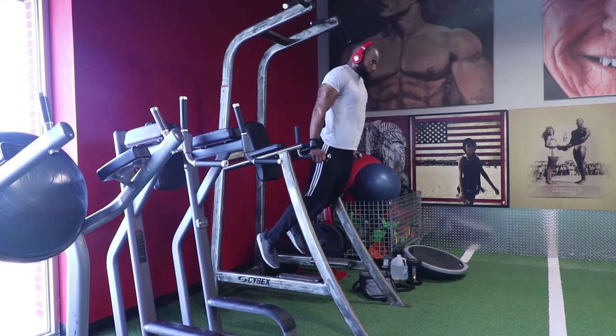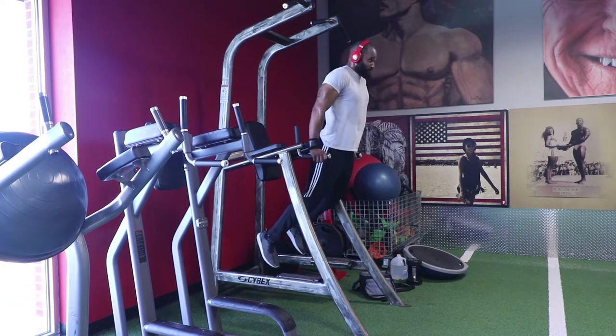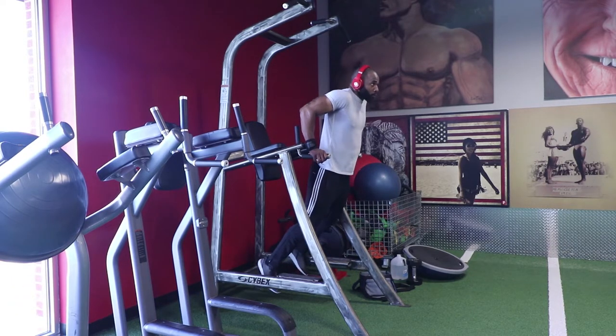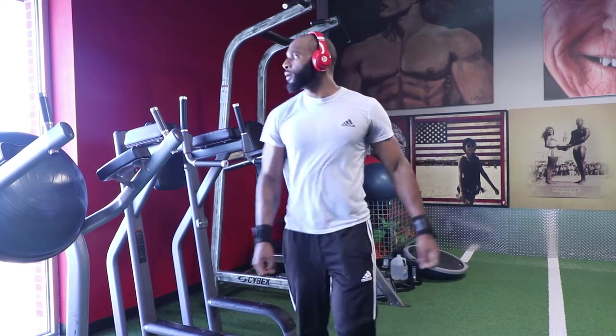As you can see, when I'm coming back up, you can see that I'm working my chest because you can see my chest is rising up. This is a great lower chest exercise, a great finisher, and a great way to transition into working your triceps.